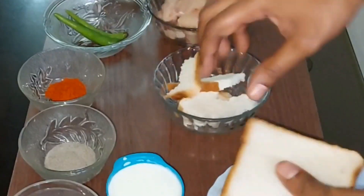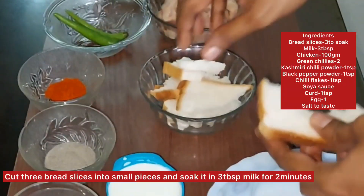We have made a ramoon bread and we have made a small piece of chicken.